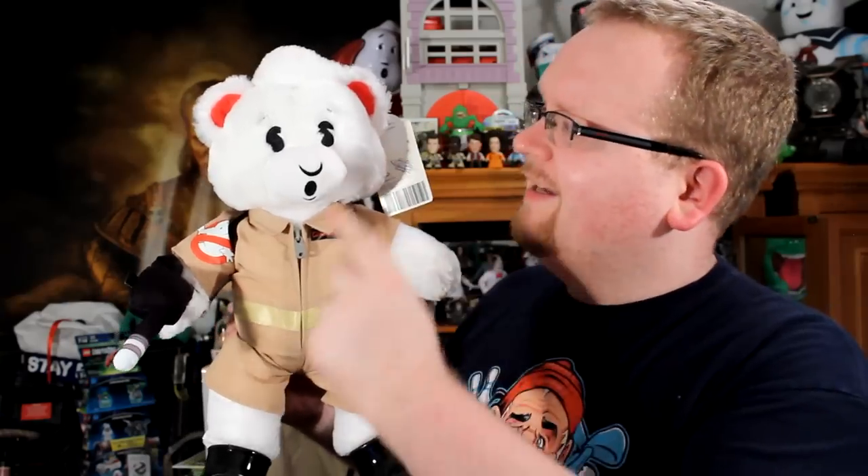Alright, so we have a ghost — we probably should find something or someone or some bear to bust it. Seriously guys, let's take this in right now. The classic No Ghost logo that was designed by Michael Gross is now here in Build-A-Bear form. You've got the black eyes, the mouth, look at that little swirl in the hair. And you can buy them just like that if you want — just a naked furry ghost.